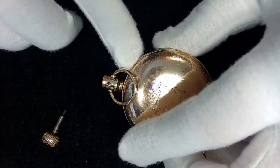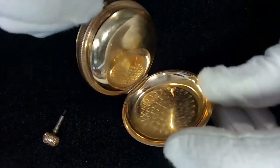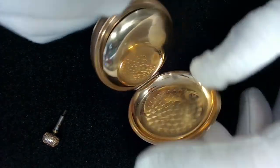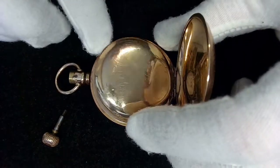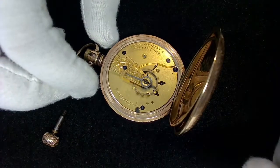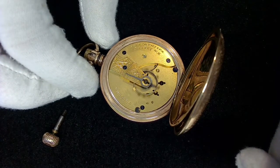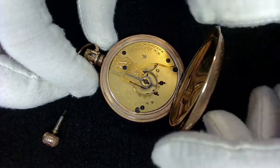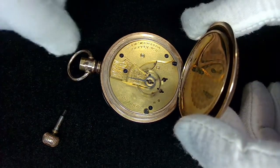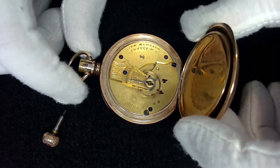Let's turn it around and look at the movement. I wonder if I can open this with my fingernail — yeah, look at that! It's got a nice old case with no markings I can see, and it's got a dust cover. The balance is free, which is nice — it's ticking away a little bit. But I think there's an issue with the winding mechanism somewhere where it's not winding properly.